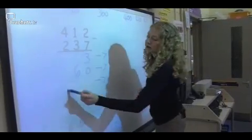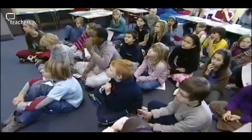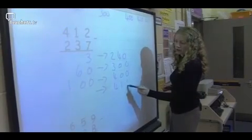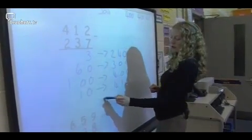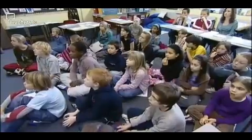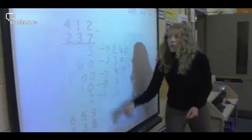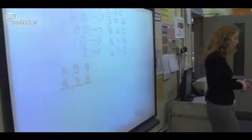So I'm going to add on 100 there, and then where am I going to go? Daisy? Ten more, which is going to take me to 410. Ten more. And then of course I'm going to go to 412 — I'm going to add two more. I add them up, and what do I get? 175. Okay, on your whiteboards I want you to have a go at doing this method here. 659 subtract 438.